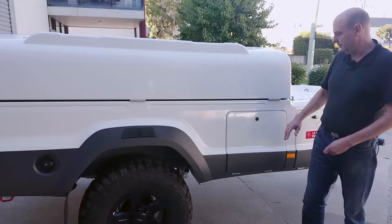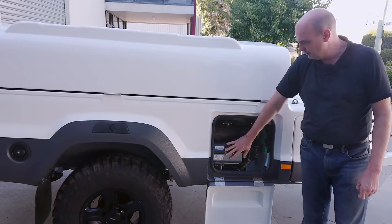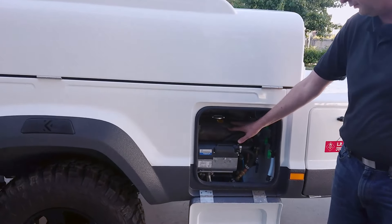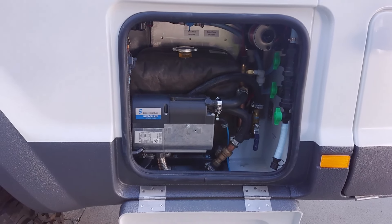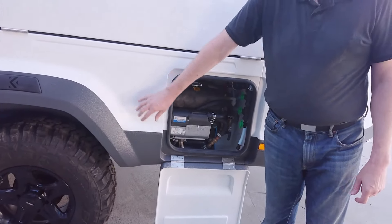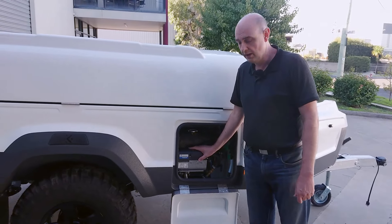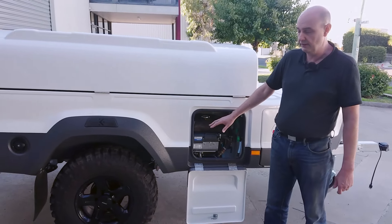Moving forward, this compartment houses the hot water service. In here there is a diesel-powered furnace that heats glycol in the storage tank. Inside that tank there's a heat exchanger which you can pass your fresh water through to heat it up and send that to the kitchen or to the shower outlet. The glycol also passes through a heater that sits inside the camper trailer, and that heater can be used to heat the inside when you're camping in cold weather, powered off the diesel furnace. It's a fairly efficient furnace — at most it uses half a litre of fuel per hour, but usually much less than that if it's cycling on and off.